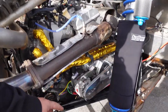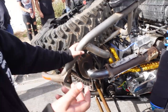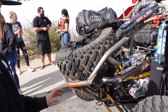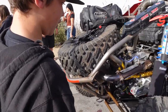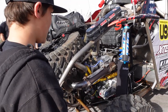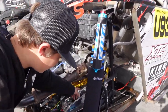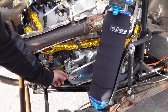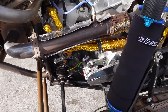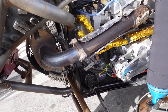They added a ZRP alternator because they were having voltage problems — they run a lot of electric stuff, so now they're running 14 volts strong. The outside is billet; it covers the flywheel, the belt spins and runs the alternator. Ruslan installed it himself.